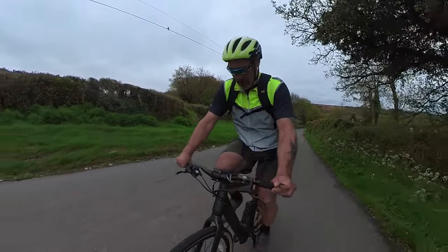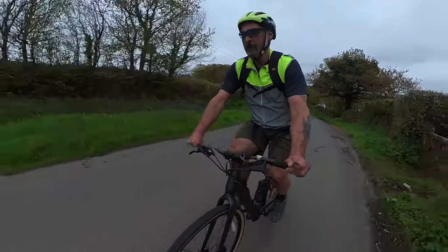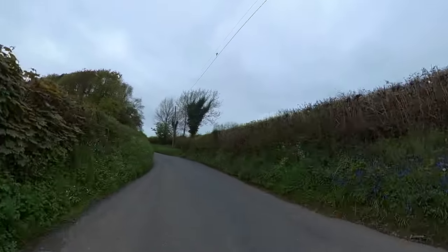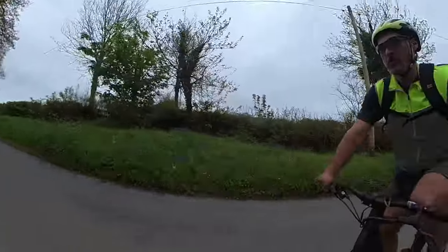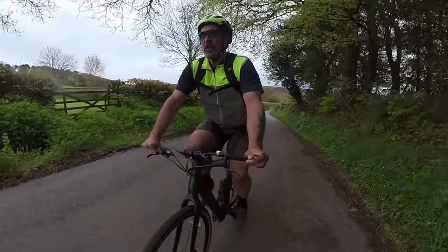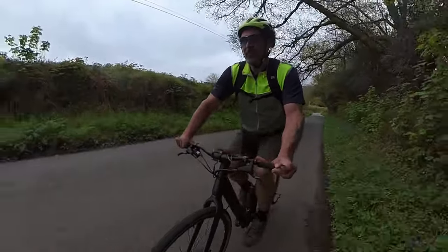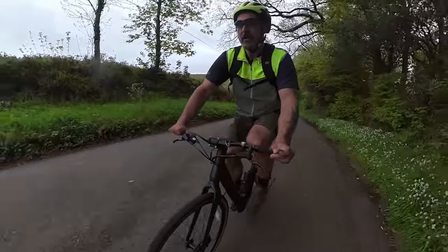That pedal assist is so responsive — as soon as you stand on the pedals and stamp down, it's off. Level two is plenty of assist. Still showing four bars out of five, currently about 17 miles into this ride, which is really promising for the range. Obviously if you use it in the highest level of assist you'll get through the battery a lot quicker, but if you're just looking for an e-bike to give you a little bit of help on the hills, it's a really, really good option.